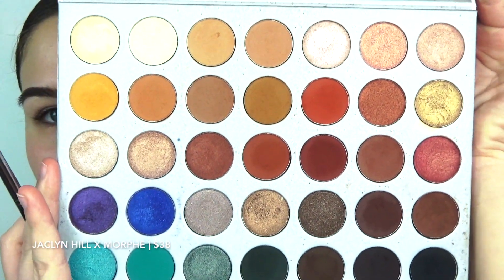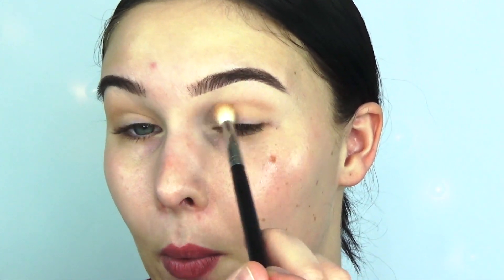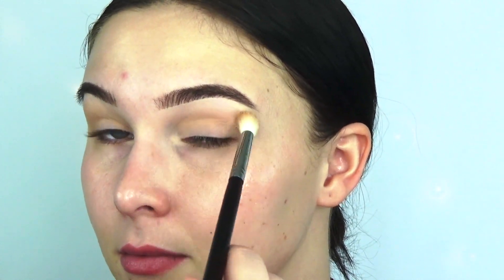I am going to be starting in my Jaclyn Hill palette from Morphe. The first shade I'm going to pick up — I want to say it's French Silk, but I'm not sure; I don't know where my little title sheet went. I just think Morphe should put the names in there — make everyone's life a little easier. The whole look I'm going for today is something you could wear to a wedding, or in a wedding. It's going to be more of a classy, elegant look, maybe with a twist — I'm kind of just going as I go.